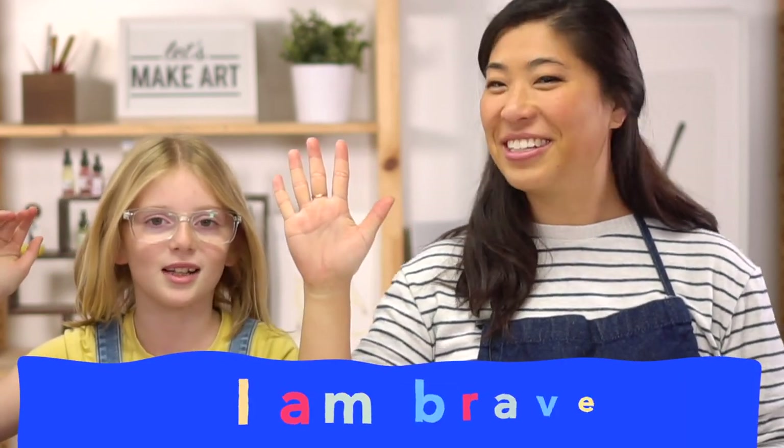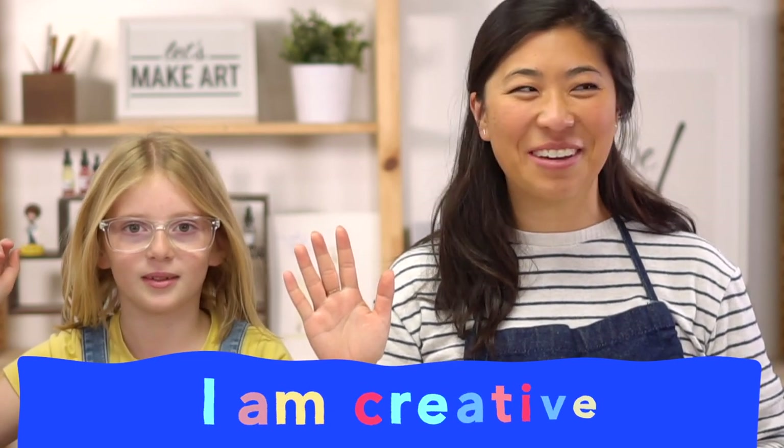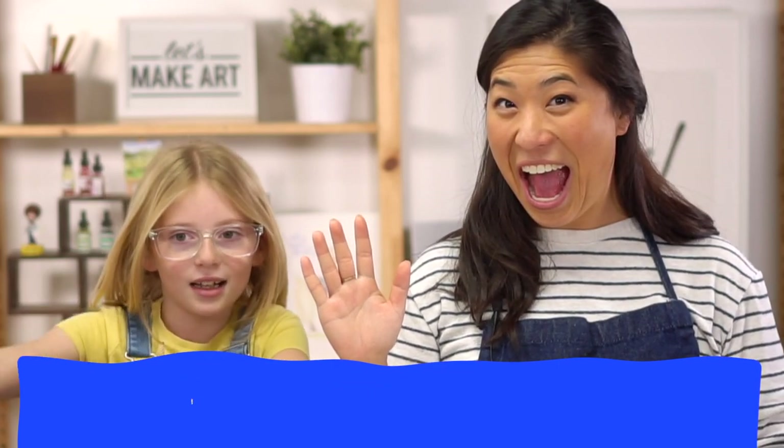Let's do our motto first. If you can raise your right hand and repeat after Ella. I am brave. I am kind. I am creative. Let's do this! And I'm also glittery and sparkly and I love art in the color pink.